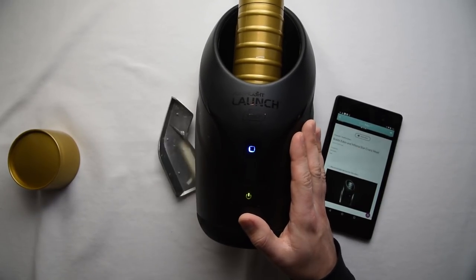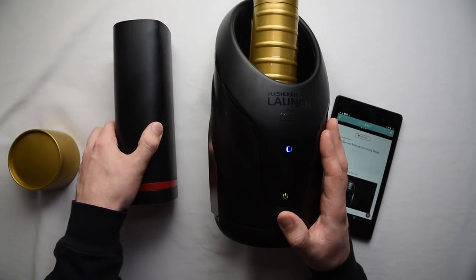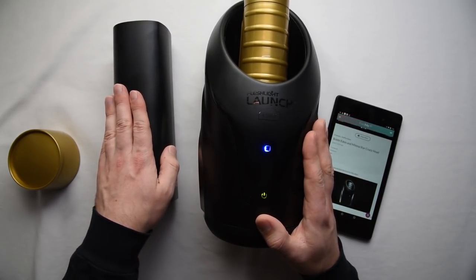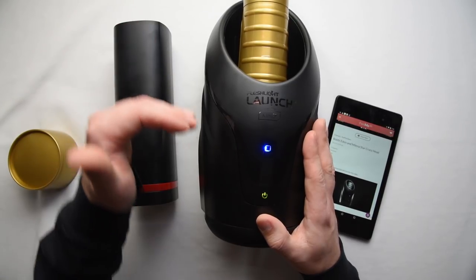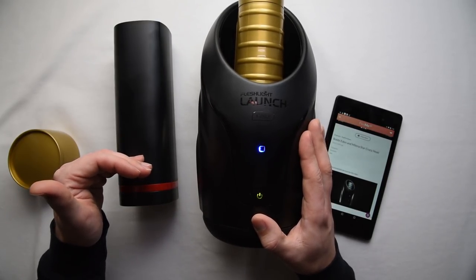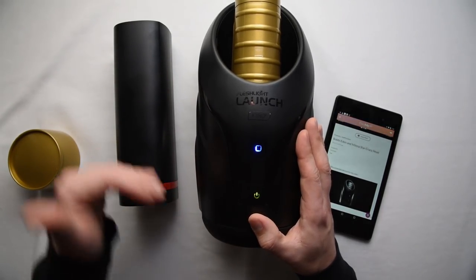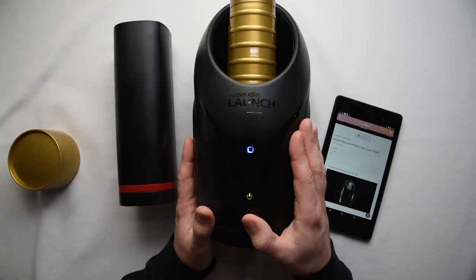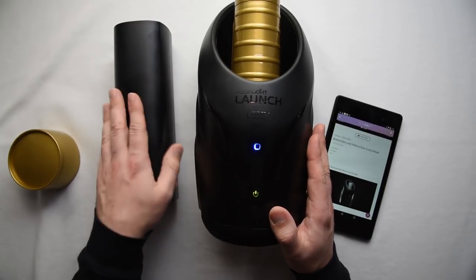There are a couple of problems with the way that FeelMe talks to the Launch. Basically, FeelMe treats the Launch like it would a Kiiroo Onyx — it actually sends the same commands that it would for the Onyx to the Launch. The thing about the Onyx is it only has four positions it can move to. The Launch has 100, and you can choose the speeds between them. So it has to translate from four positions to one of 100 positions at certain speeds based on timing differences in the packets. It doesn't work. The movie synchronization right now is really pretty poor. So here's hoping that Kiiroo designs a new protocol to actually control the Launch as the Launch, versus just trying to reuse the Onyx stuff.